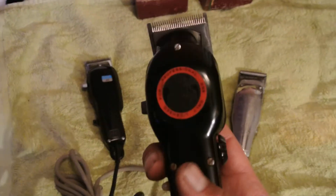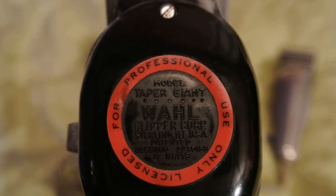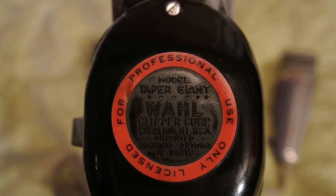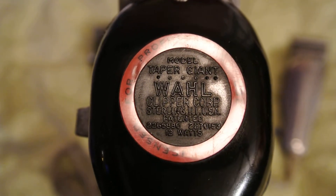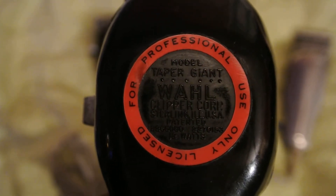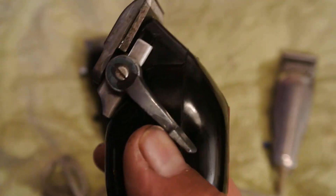So next up is this — the Wahl Taper Giant. It says model Taper Giant wall clipper, corporations for professional use only.